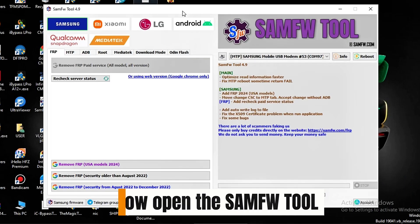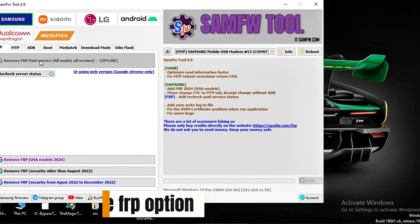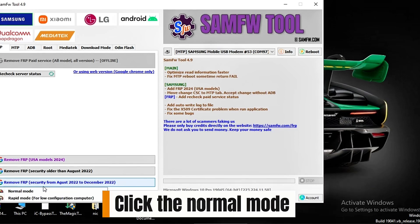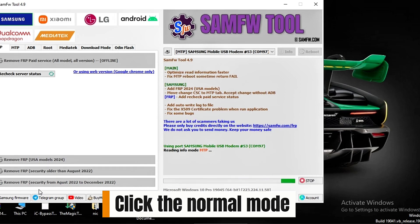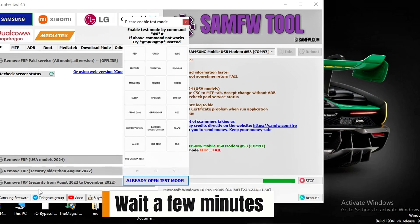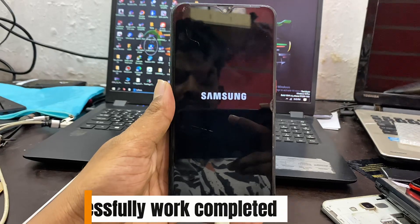Now open the SAMFW Tool. Click the 'Remove FRP' option. Click the 'Normal Mode.' Wait a few minutes. Successfully, work completed.